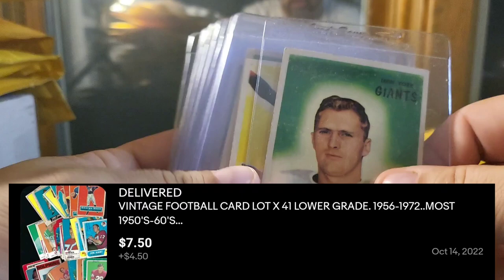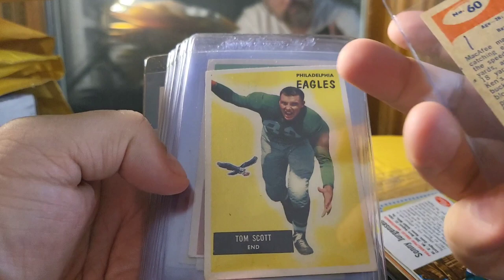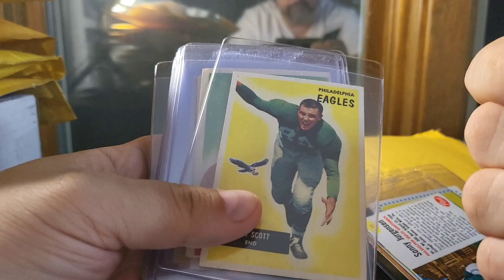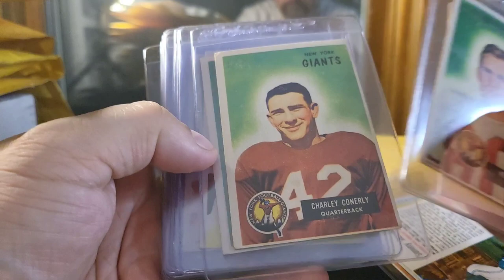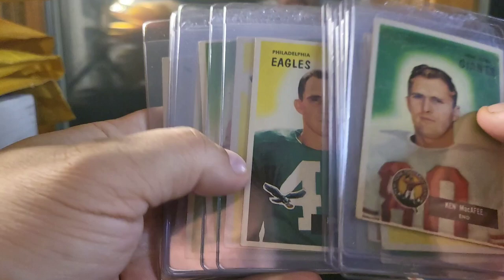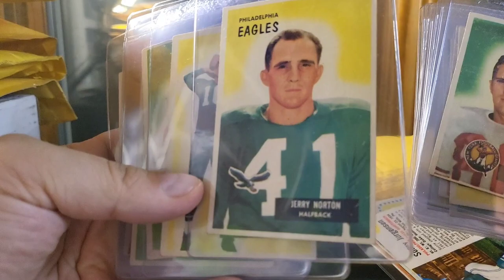This appears to be another lot. Some more vintage — this one I think has some better names as well. These all came in these nice card savers, so I will use those for shipping as well. Here's a bunch of — is this 58? 52? I've got to think about this. 55 — I think this is 55 Topps. Anyway, you've got Ken McAfee, Tom Scott, Charlie Conerly — I just sold a 58 card of him. Emlyn Tunnell, Frankie Kilroy, Eddie Price, Bill Johnson, Kenny Norton. These are actually in pretty good shape — a lot of them.